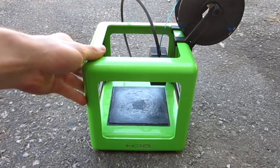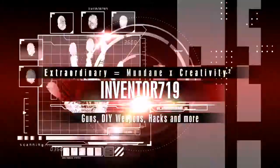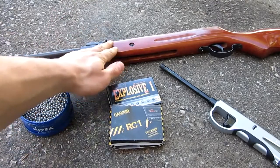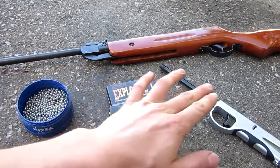You'll see this shortly. Let's get started on the video. For today's video, you're going to need a pellet gun, some BBs or pellets, firecrackers, and a lighter.